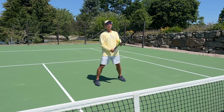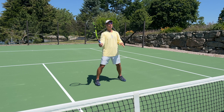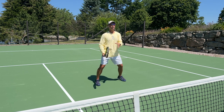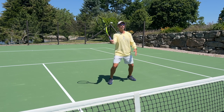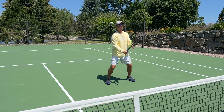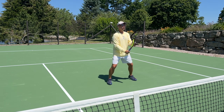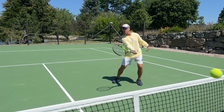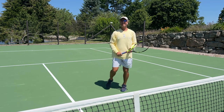I'm going to be watching the ball, but I'm also going to see the racket out of the corner of my eye. Too many times people take the racket too far back. So I'm watching the ball, but I also still see the racket out of the corner of my eye — I never lose sight of my racket. Notice how compact that stroke is.